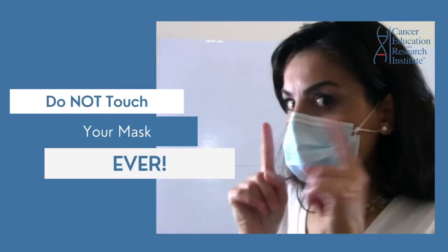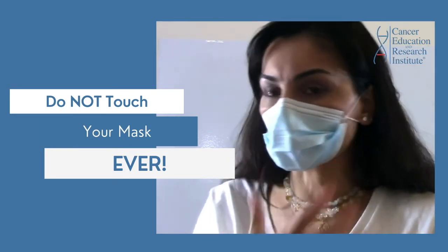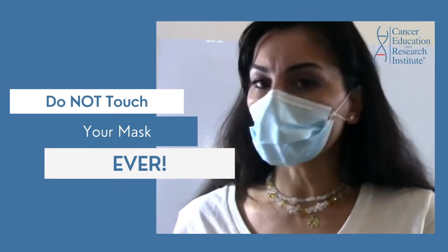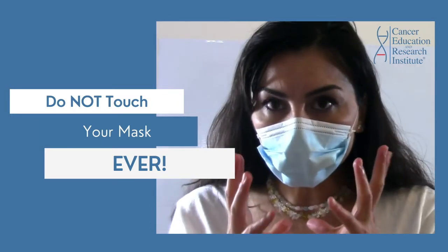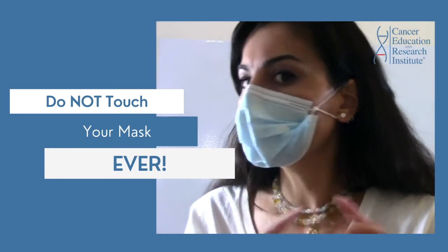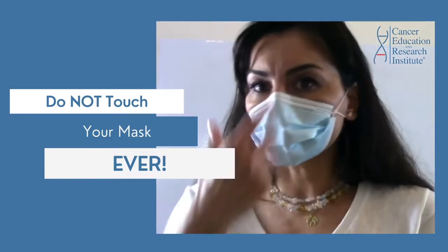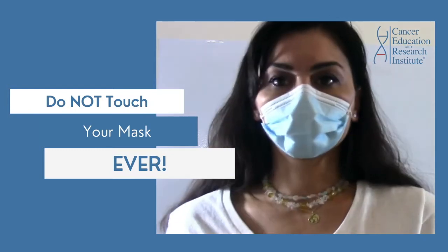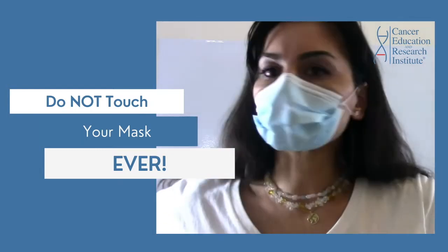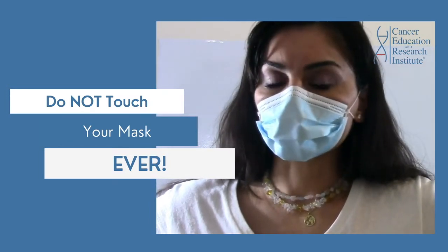If you fix this mask like this, it's not possible that it moves around. It stays super stable, like an N95. It's perfect — stable like this, and I can perfectly breathe. Because it doesn't move anywhere, I do not have to touch it and move it around. Don't ever do that. It just sits so perfectly.